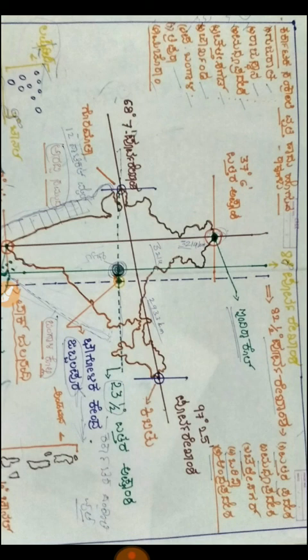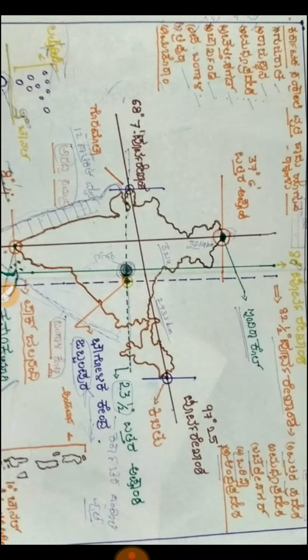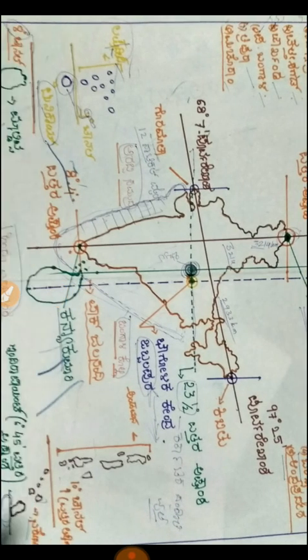Uttar Pradesh, Madhya Pradesh, Chhattisgarh, Odisha, and Andhra Pradesh — these seven states, within 600 to 100 km, are located inside this.